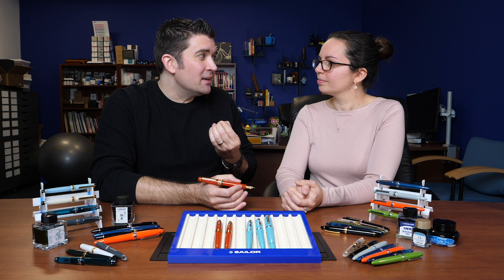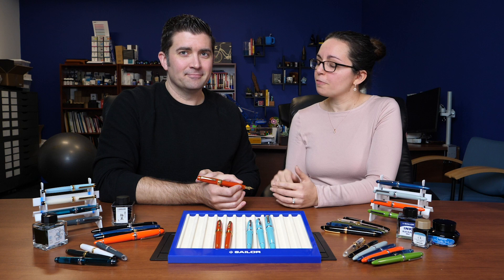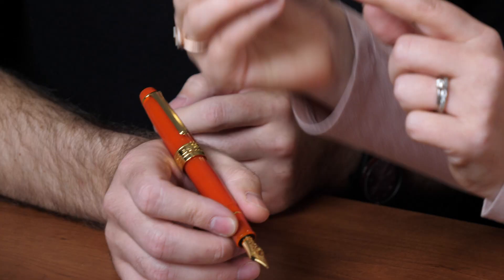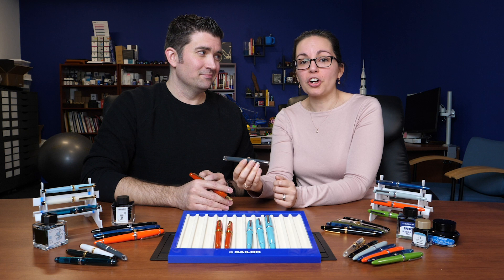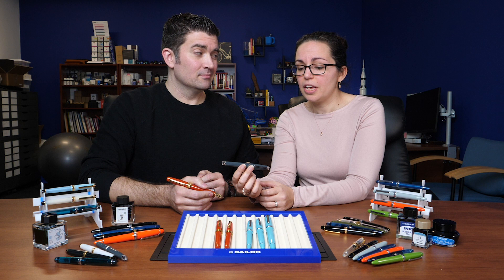There are a couple of versions of the Pro Gear that have clear end caps, which is a pretty cool touch. Check out our website for all current color selections. There are regular editions and North American exclusives. Sailor makes a lot of retailer exclusives and regional exclusives, so the offerings may vary from store to store — check out gouletpens.com for all of our current offerings.